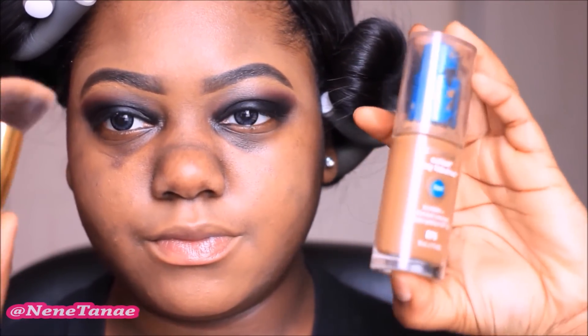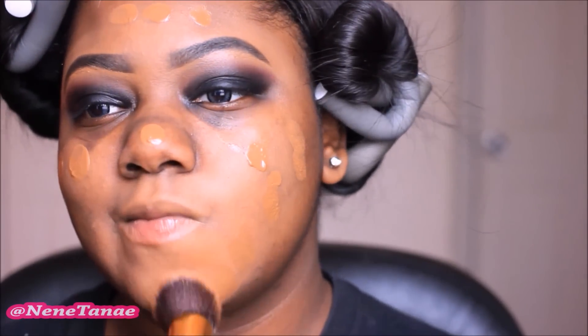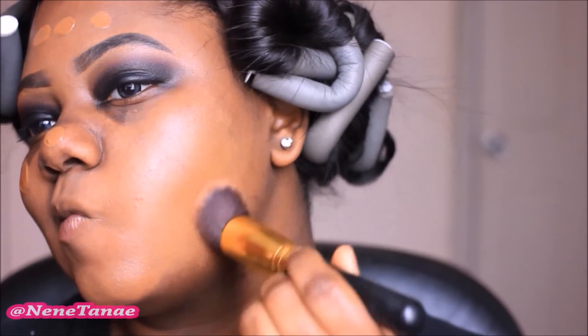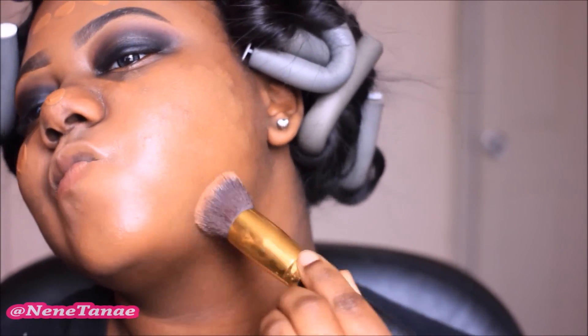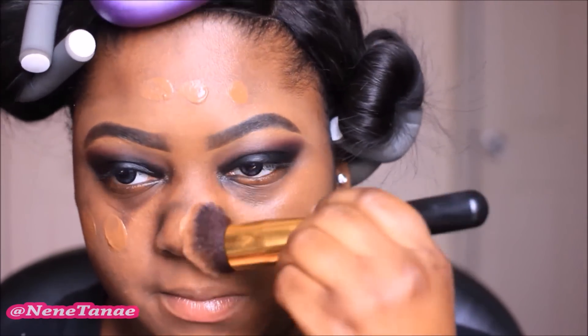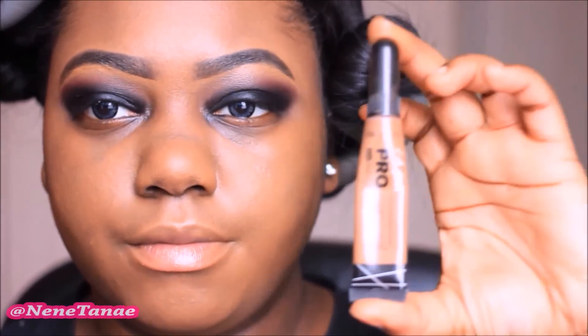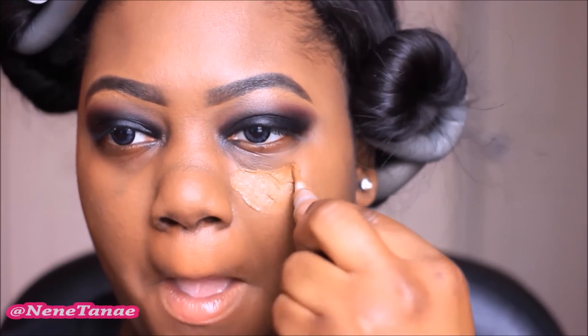Now for the face, I'm using my CoverGirl Outlast foundation in the color 20. I'm going to spray my brush with some Fix Plus spray and blend that in. Now I'm going to go in with some highlighting and contouring — I'm going to speed through this quickly because you guys know how I do this already. This is the LA Girl Pro Conceal Concealer in the color Tawny.